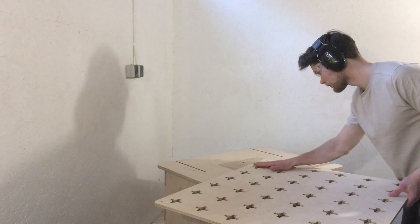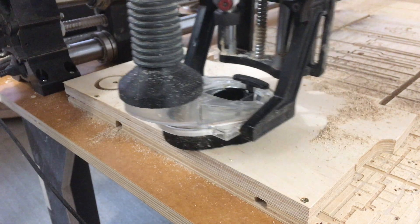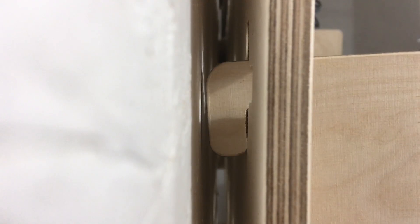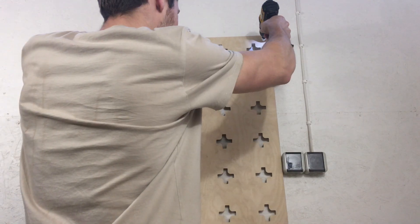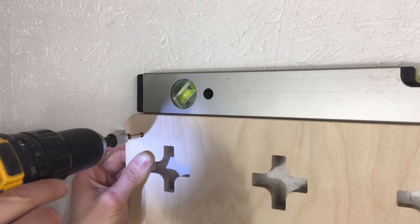Before we attached the pegboard panel to the wall, we had to trim its edges on the router table and cut a couple of spacers on the CNC. I made the spacers using an 18mm thick offcut, which meant the distance between the wall and the panel would be big enough for the attachment hooks. To install the panel, I first attached one of the top corners, then used a bubble level to ensure the panel was positioned properly and attached the other corners to the wall.